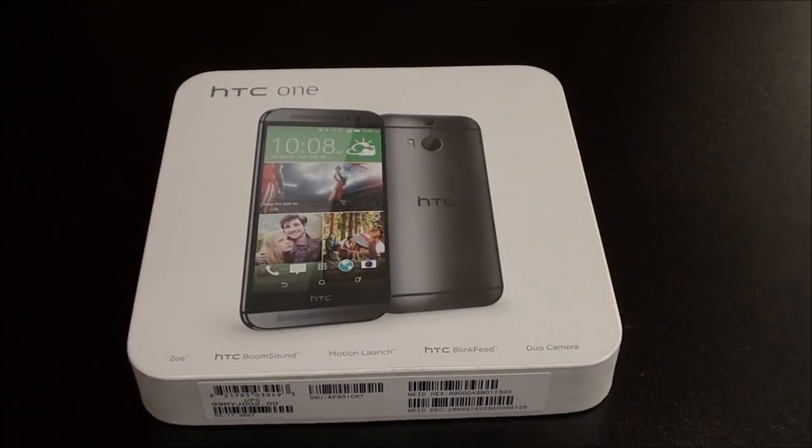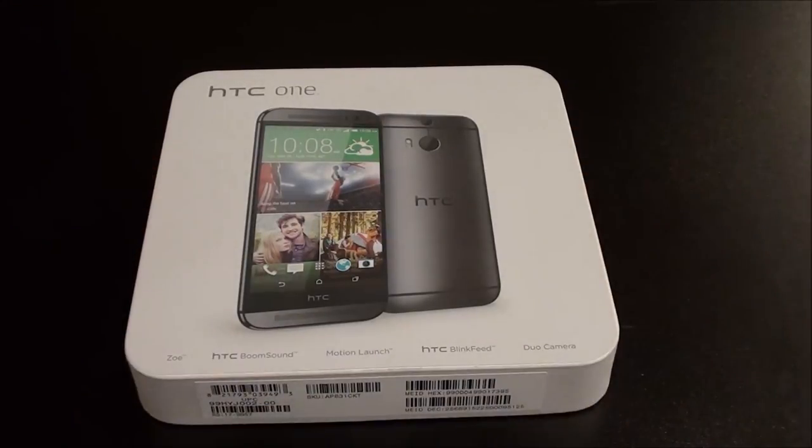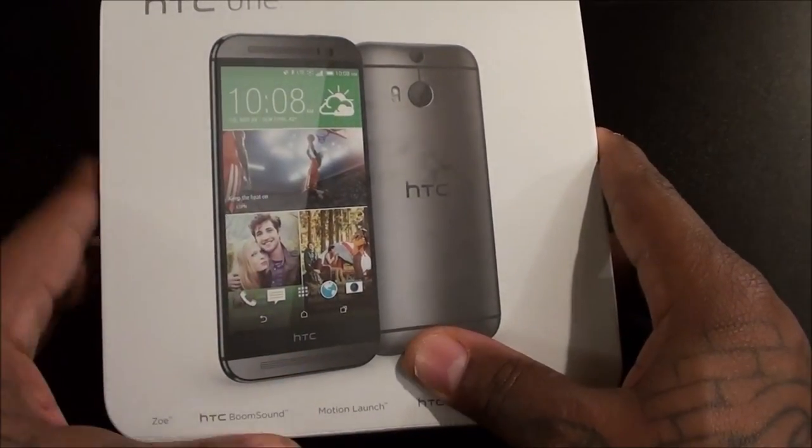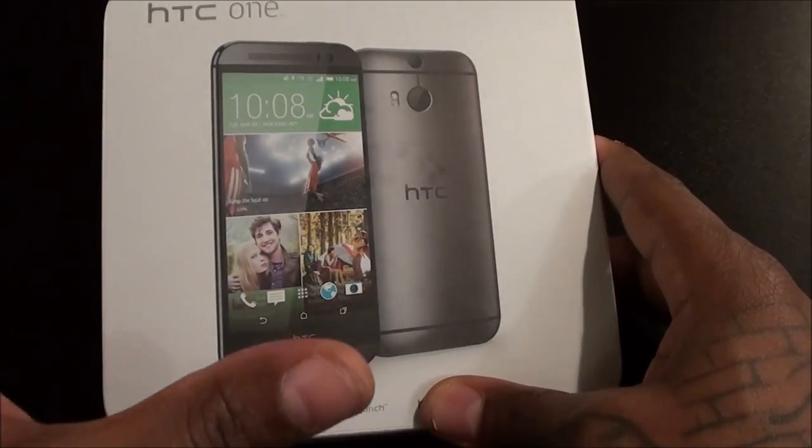What's up everybody, it's your boy Floss back again with another video. Today we're going to do a quick unboxing of the brand new HTC One M8. First off, let's talk about the price — off contract from Sprint this will run you $650 plus tax plus activation, altogether you'll be looking at $806 to be exact. Is this phone worth $800? My answer is most definitely — this is a flagship device and you're definitely gonna feel like you're getting your money's worth.